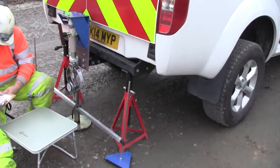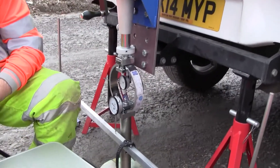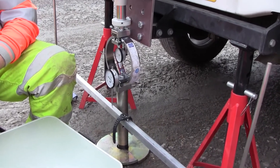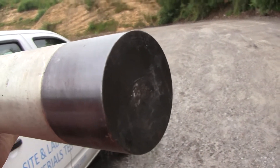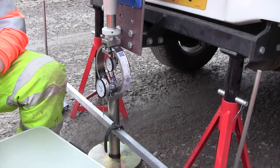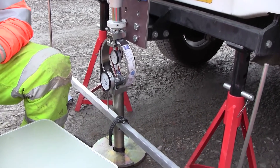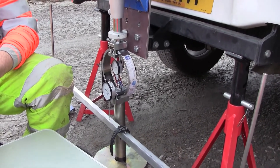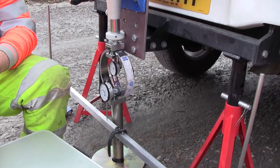Now we are fully assembled. The intent of the test is to wind that plunger into the ground so it penetrates at a rate of approximately one millimetre per minute. The plunger is hardened steel and 50 millimetres in diameter. As we start to wind, we'll record the load in quarter-millimetre increments until we reach seven and a half millimetres penetration, or we've reached full loading and the rear of the vehicle has moved up so we can't penetrate any further.